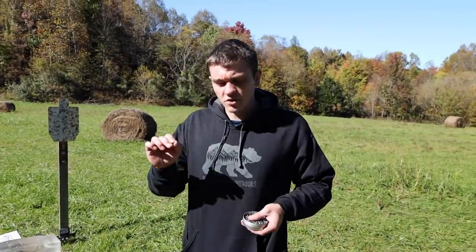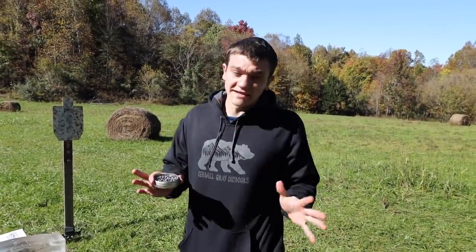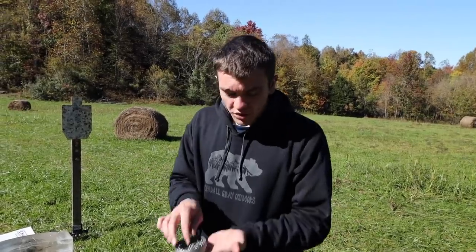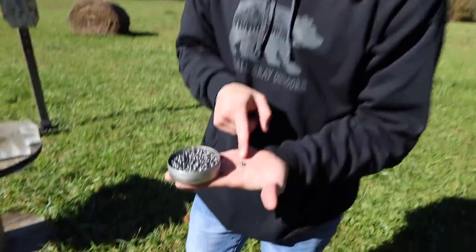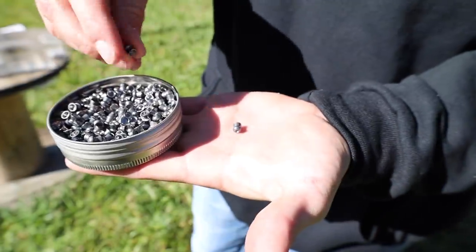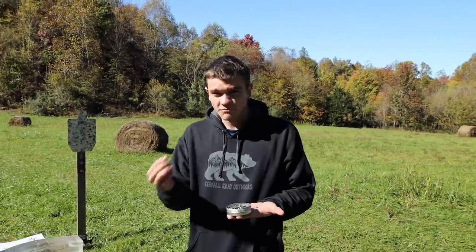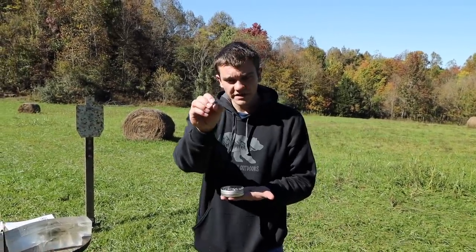Welcome back to the second channel. Today we're doing an air gun video, testing something that may be a myth or may actually be true. We're going to shoot a pellet the correct way, then shoot pellets backwards. What we've heard is that when you turn them backwards, it does more damage and more expansion — like a hollow point.